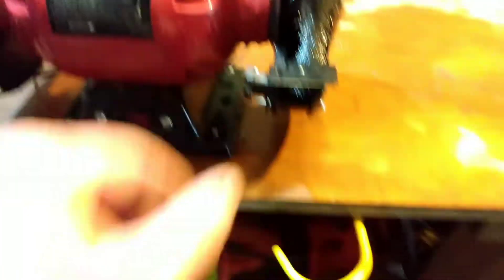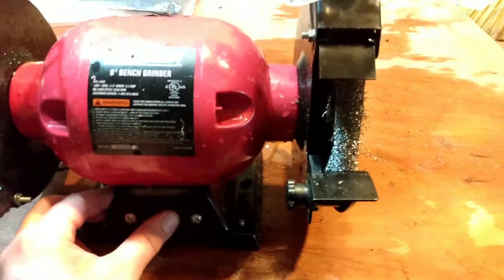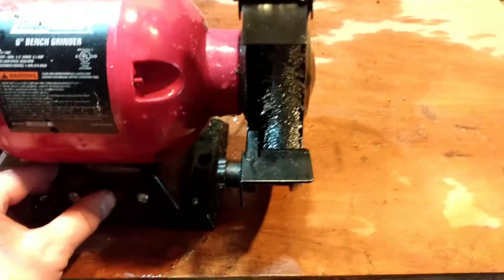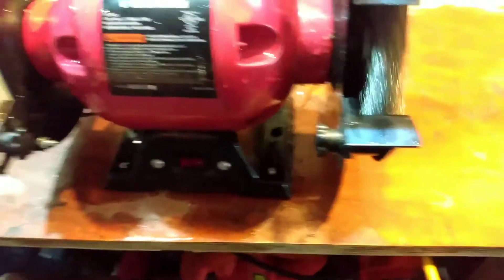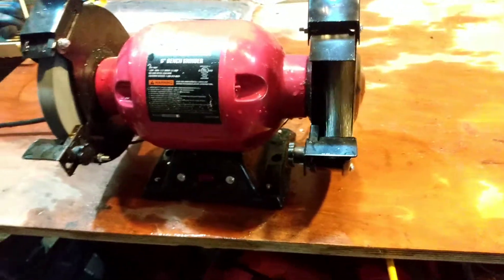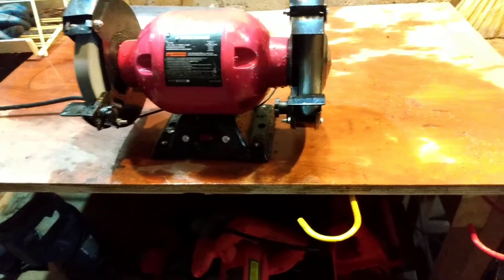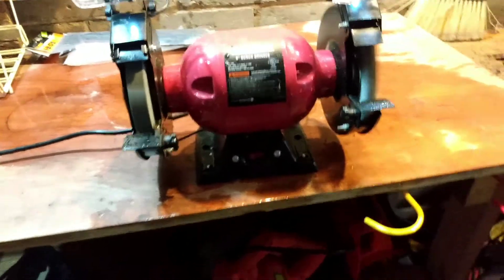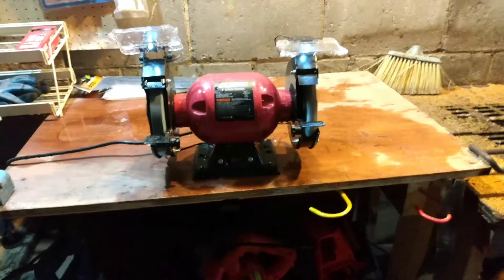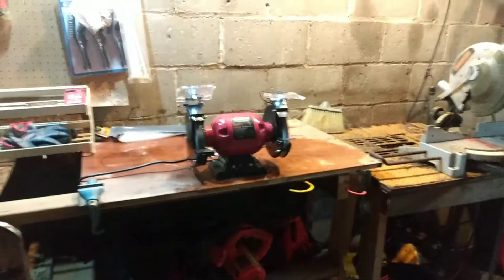The wheel's on there, ain't looking too bad. It's going to rub a little bit in there. She's just going to have to rub in there a little bit. There we go. Excellent!